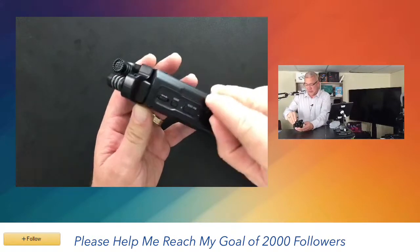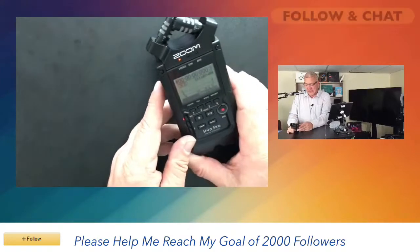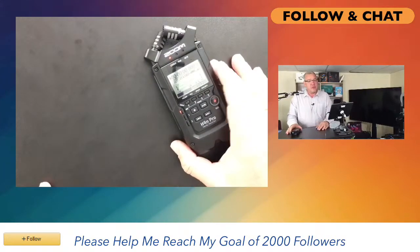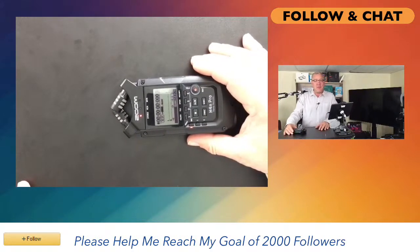All your menu controls right here, easy to read LCD screen. The Zoom H4N Pro 4-Track Portable Recorder — a portable recording studio in a box.